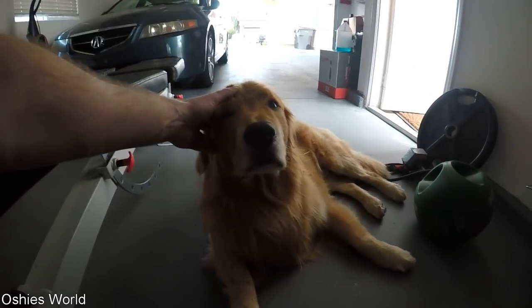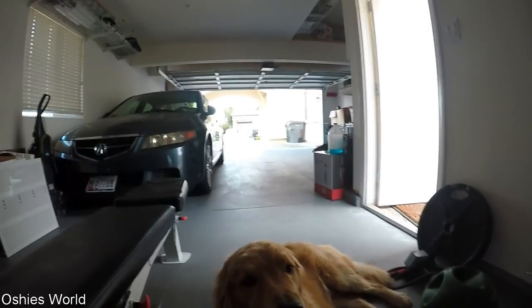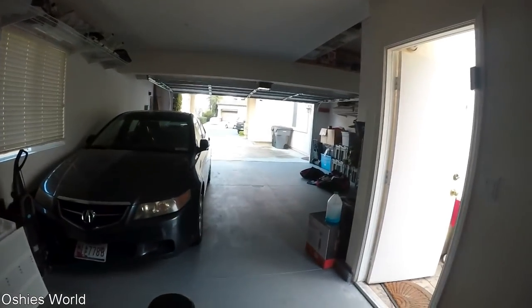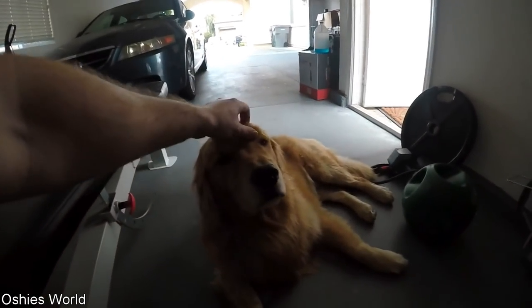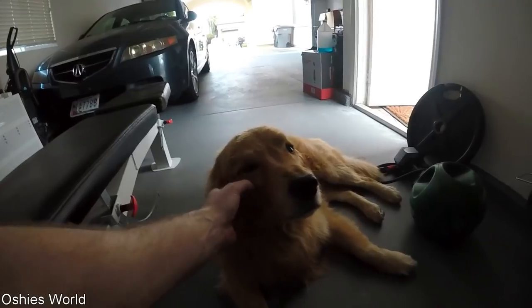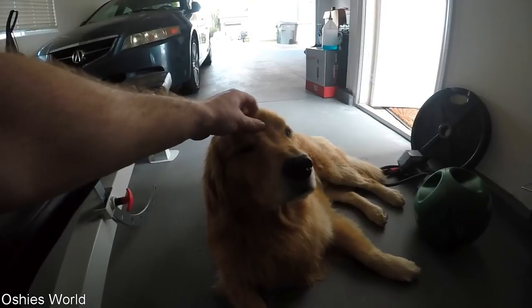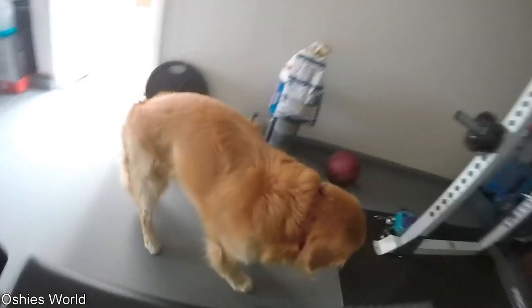We did get some new mail — two new letters that we're going to open. Probably wait for Nancy to get home. That's the other thing Oshie's doing out here, watching the driveway, waiting to see if mom gets back soon. So we'll open those and that'll be later on in this video. It'll probably just be a short little vlog, a little update — say what's up so you guys can see Oshie.